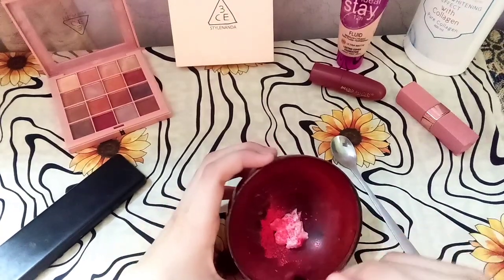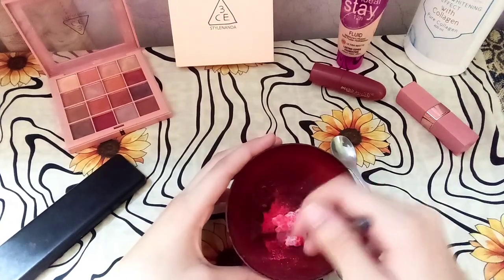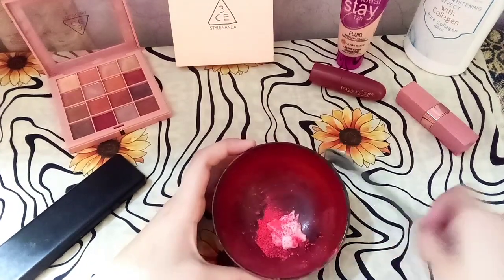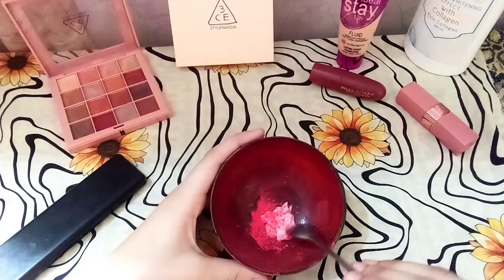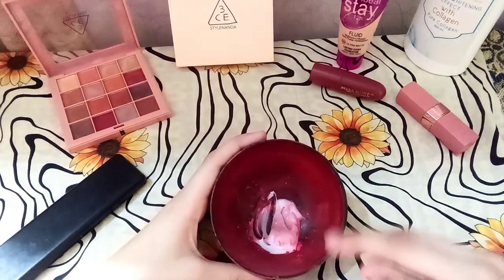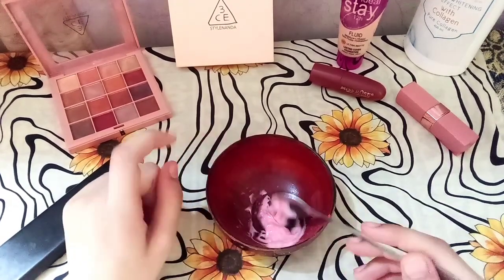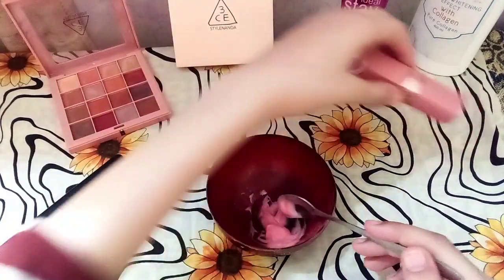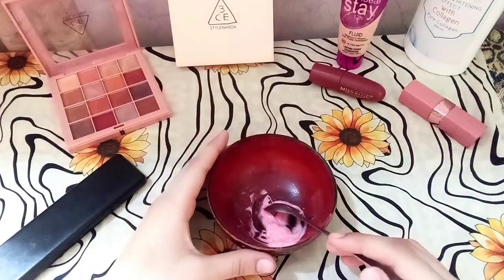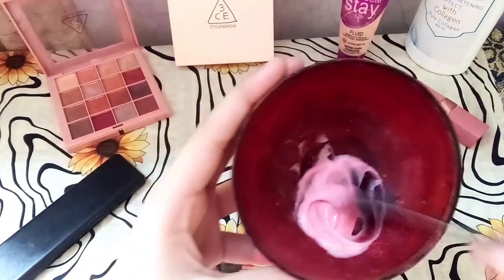Now I will mix it up. You can add a little more color depending on whether you want a dark or light color. If you don't have eyeshadow, you can use a broken lipstick or your favorite lipstick instead.